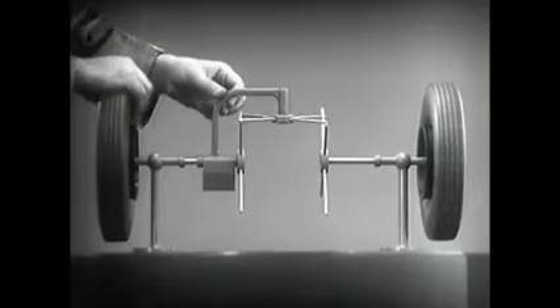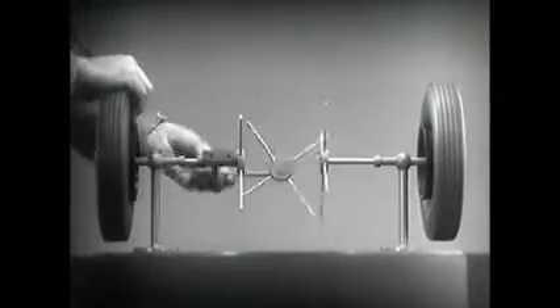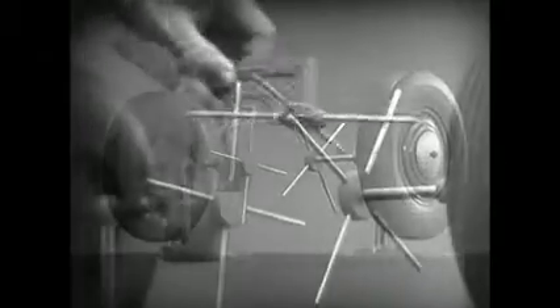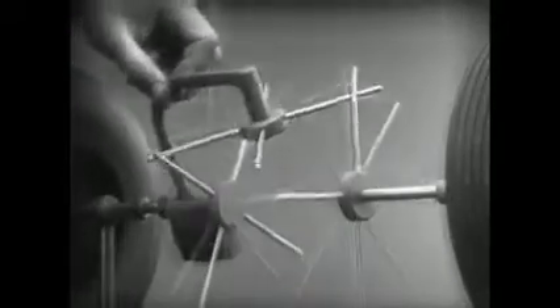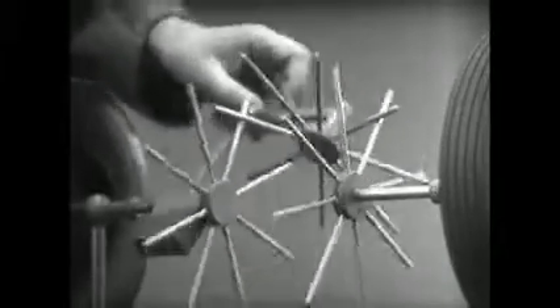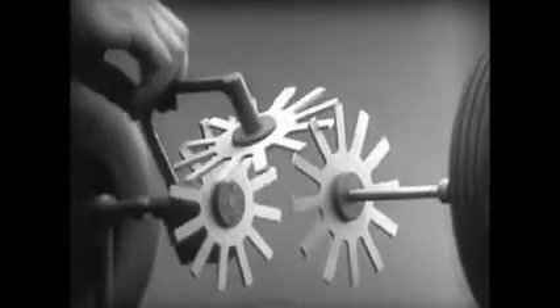To adapt the model for use in an automobile, we will have to make a few changes. In order to reduce the jerky action caused by wide spaces between the spokes, we will put in more spokes. Further filling in the spaces between the spokes gives steadier, more continuous action.